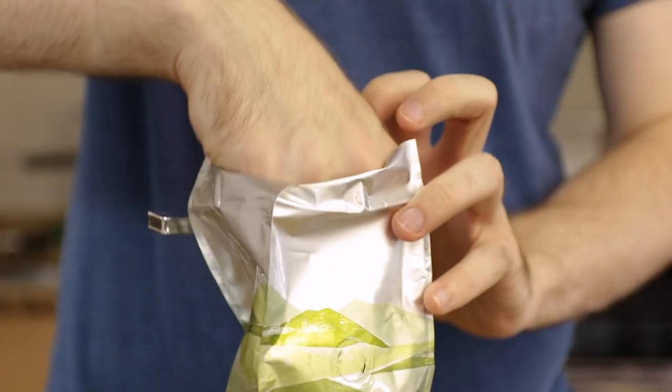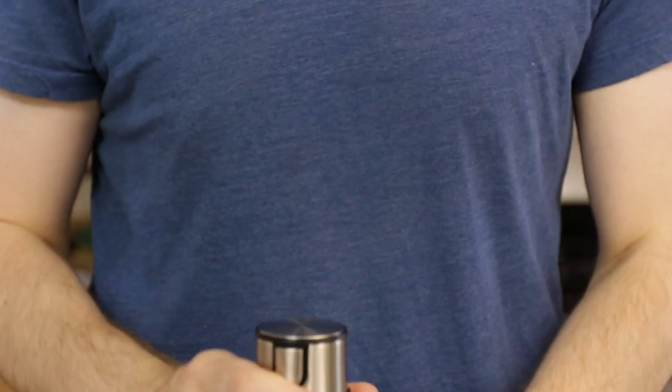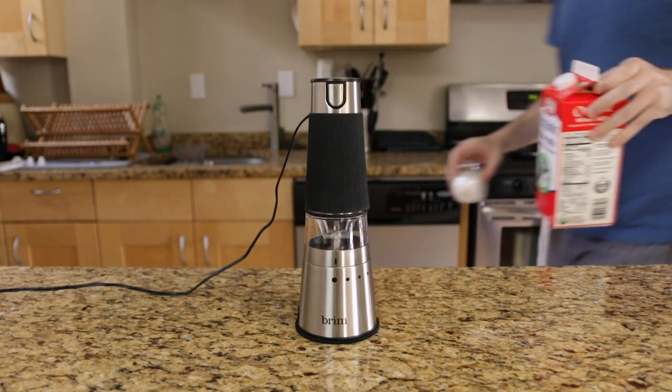I also like that this grinder holds just the right amount of beans for a single cup of coffee. I only make one cup of coffee in the morning, so I don't need a larger grinder that can grind like four cups of coffee's worth of beans at one time. And my favorite thing about this grinder is that I can start grinding the beans while I'm off measuring water or grabbing the milk and sugar.